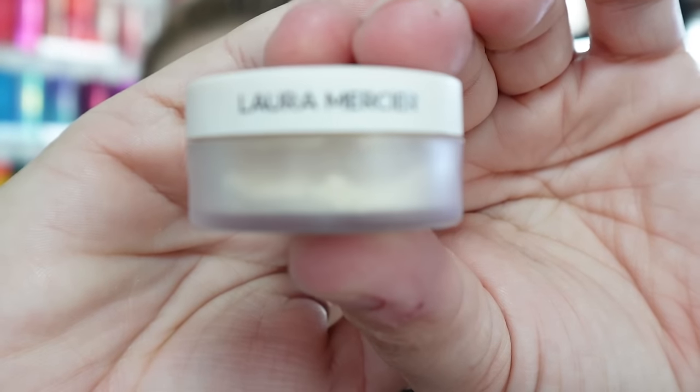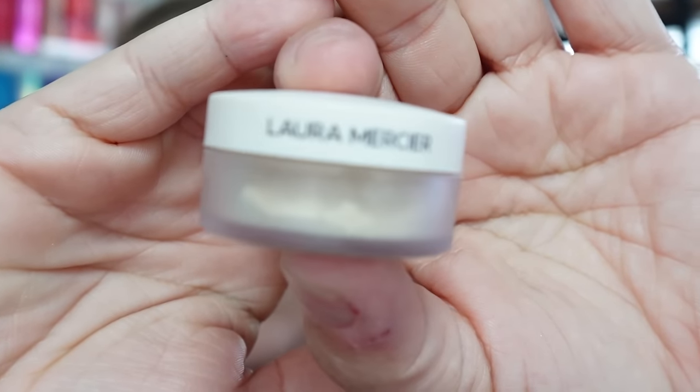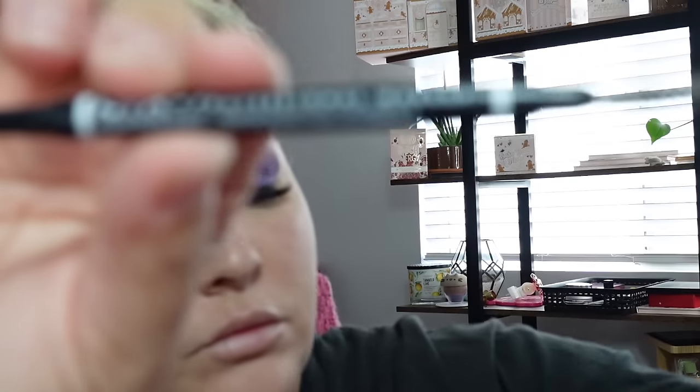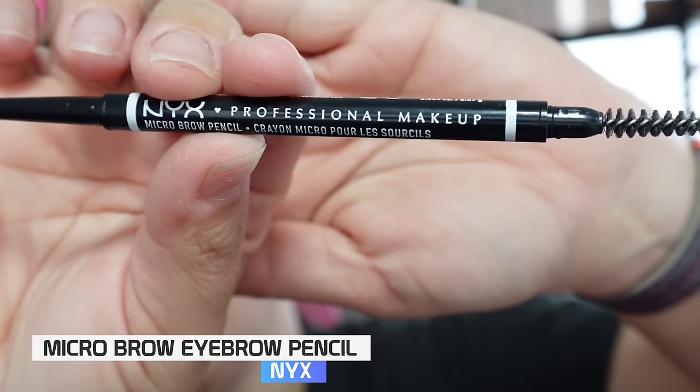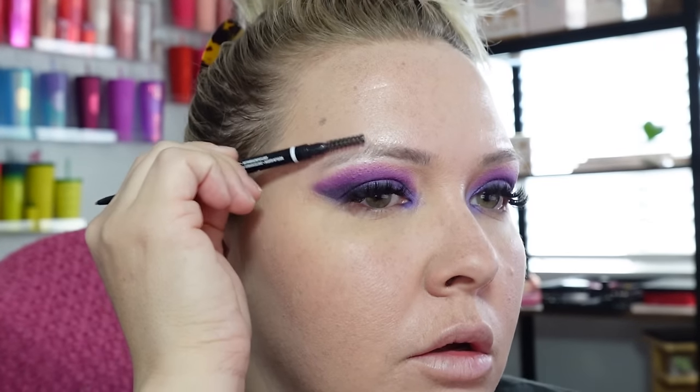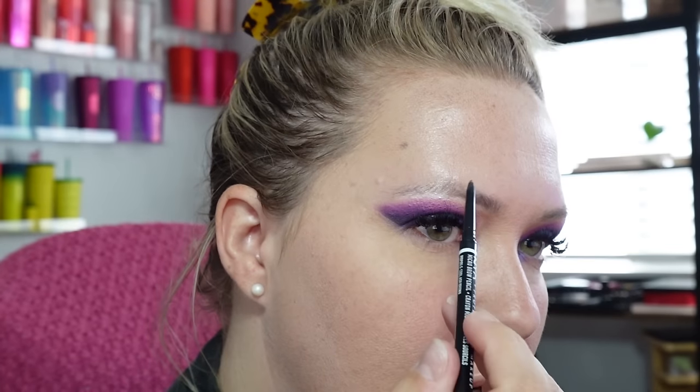For brows, we're going to go in with the NYX Professional in the shade Cool Ash Brown and brush them down.